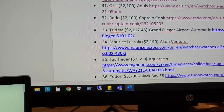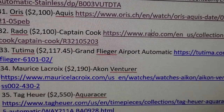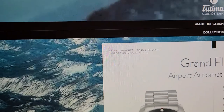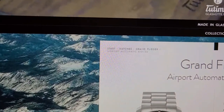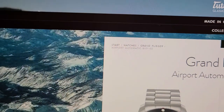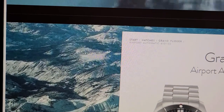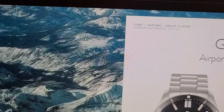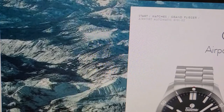One thing I want to point out: some of the watch prices in the list do change on a daily or monthly basis, so sometimes they go up or down a little — I don't necessarily have control over that. When I created this list the prices were what they were. The Rado Captain Cook Automatic is at $2,100. Next we're going into the Tutima Grand Flieger Airport Automatic at Tutima.com.